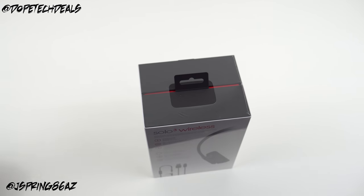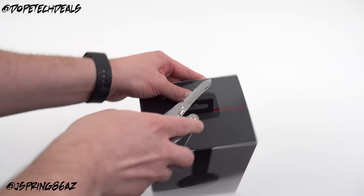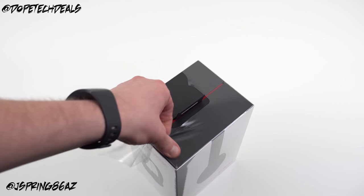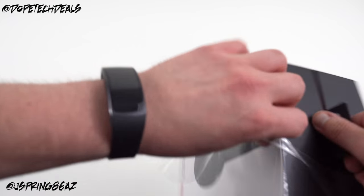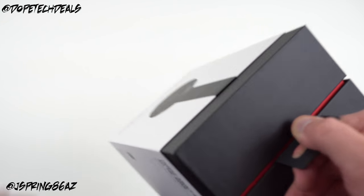I'm going to open this up and talk about a few more features. I'll give you guys a quick comparison to the previous generation, which I also own — the space gray version of the Beats Solo 2 that I unboxed in one of the first unboxing videos I ever did on the channel. I really like those headphones mainly because they're very comfortable when I'm listening in my office and I can wear them for a long period of time.